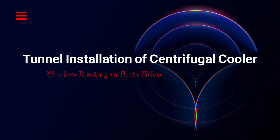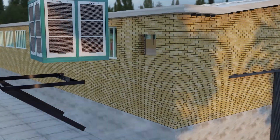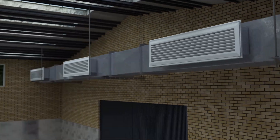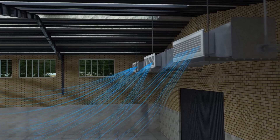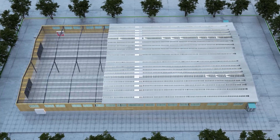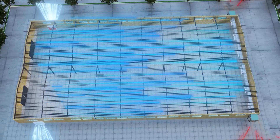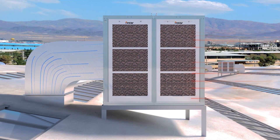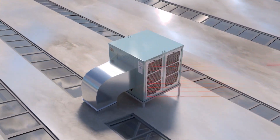Tunnel installation of centrifugal coolers with window ducting on both sides: Coolers are installed on both sides of the hall's transverse windows, with ducting spanning the width of the space for superior air distribution. Exhaust fans on the opposite side maintain consistent pressure and temperature. This setup is ideal for very large industrial halls with high dust or humidity, such as metal production lines.